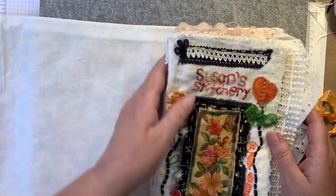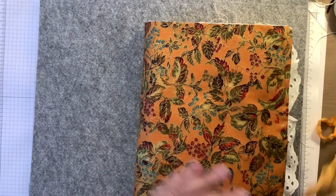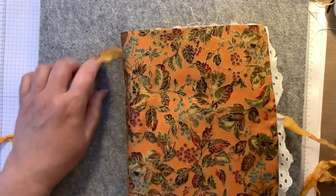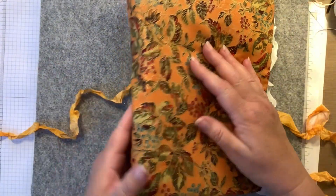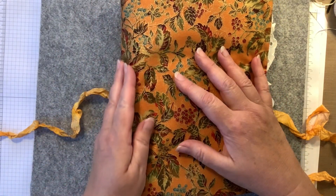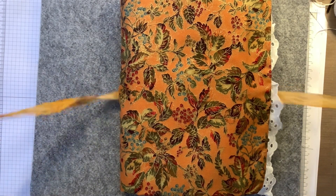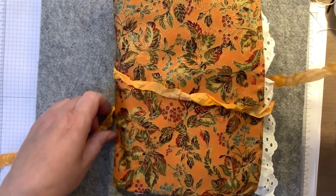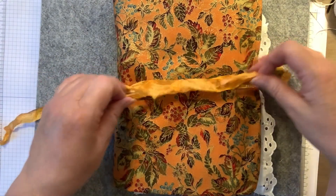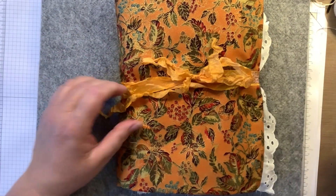I just want to share how I'm going to keep this closed. I'm not sewing the blocks in because I don't want to see stitching on the spine of my fabric. So what I decided to do was to use this dyed crinkled seam binding, and I'm just going to tie it shut — and it's done.